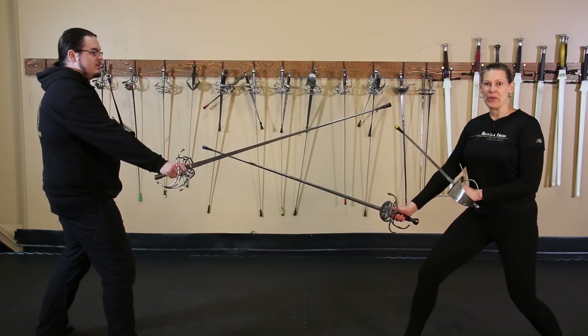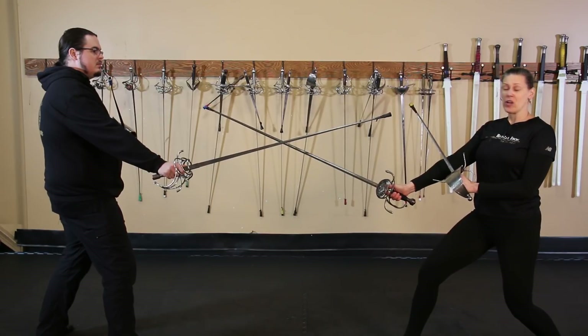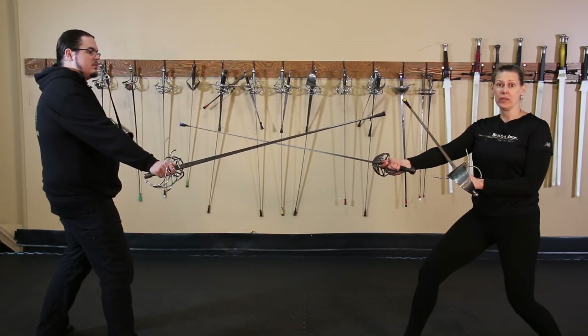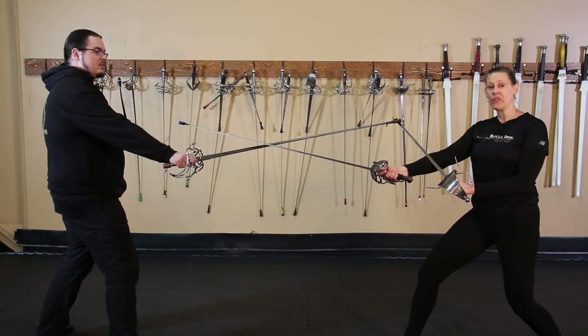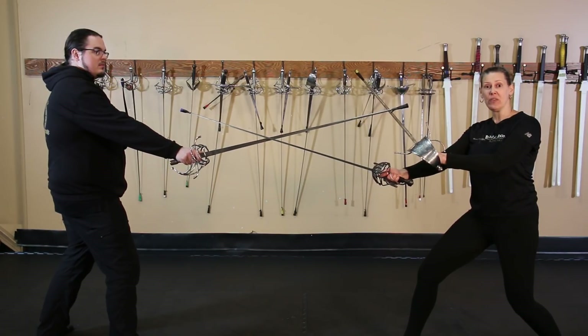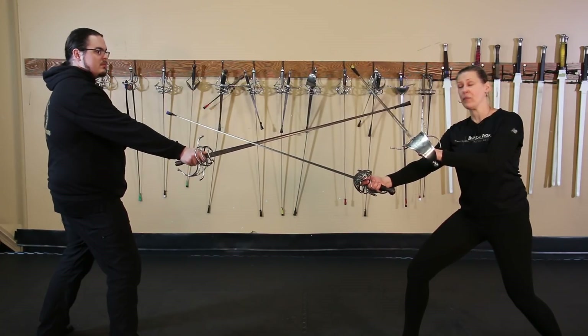For this next one we're going to have a look at rapier, and this one's actually really pretty and really fun. So I'm standing in my third guard position and I'm going to constrain his sword. I've positioned my dagger low on my arm, and the reason for this is I want to be able to engage the tip of his sword with my dagger while at the same time maintaining pressure on the strong with my sword.